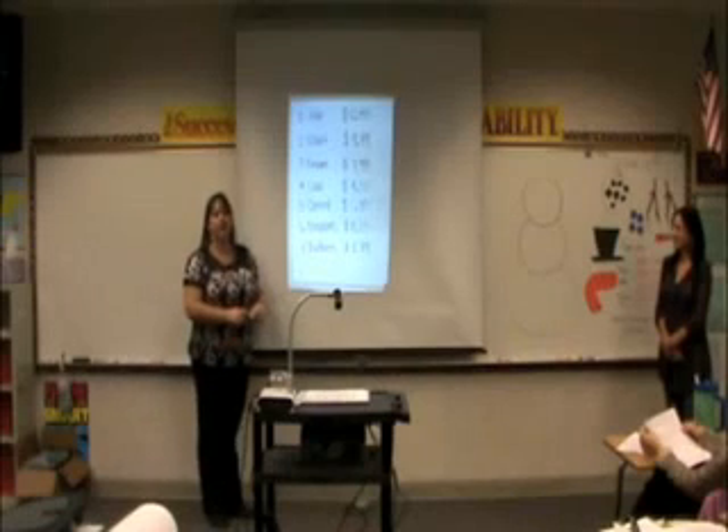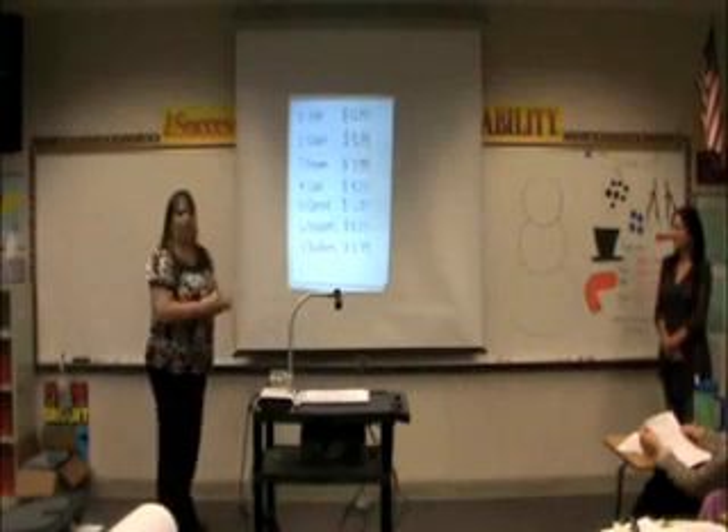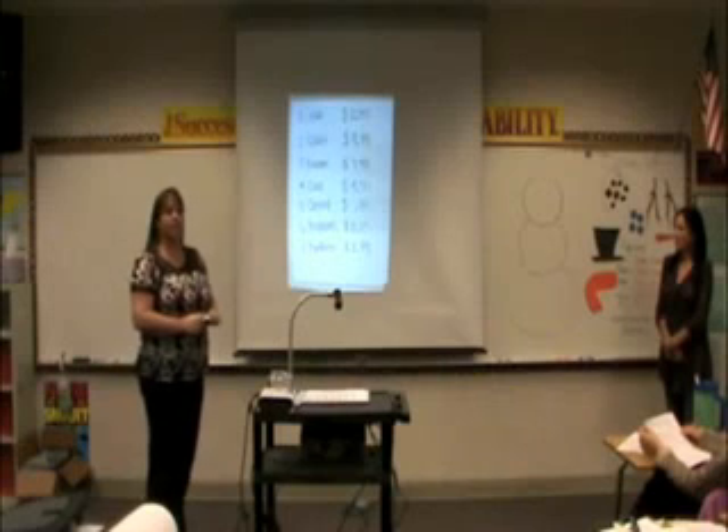As you can see, we've been covering in the last couple of weeks lining up our columns to make sure our decimals and our dollar signs are accurate. And so we want to figure out how much it costs to build our snowman.